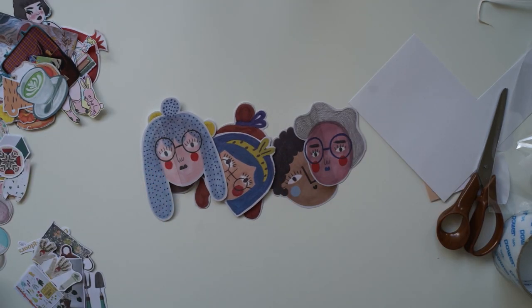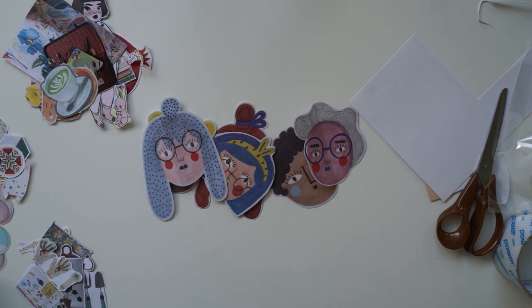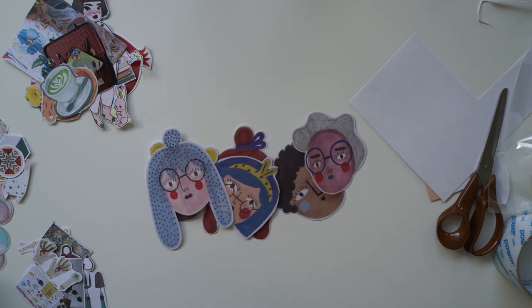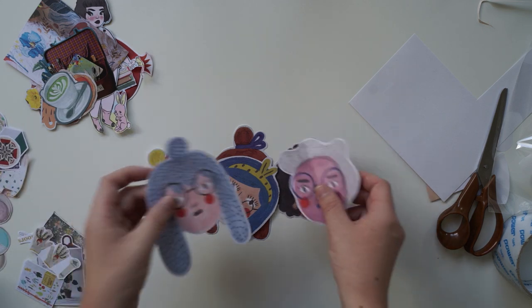I'm going to do this big one next because I feel like it's going to be quick. The next couple of intricate ones I think will take me a long time, so I might just do a few out of these stacks. Let's do this one.